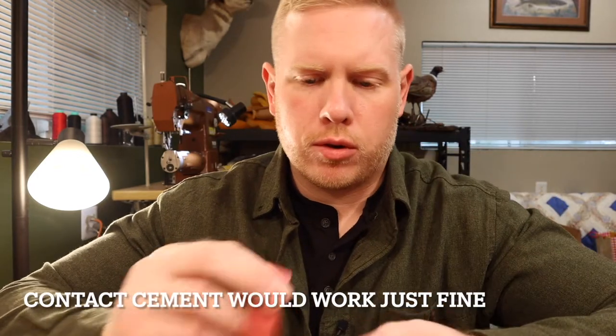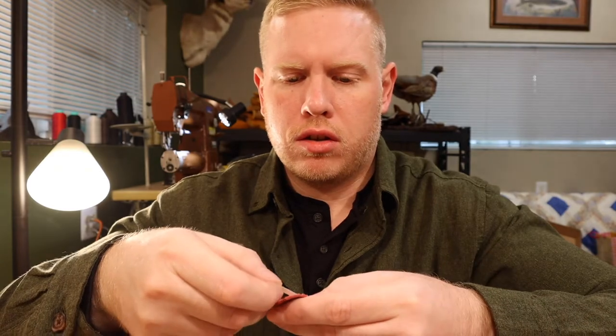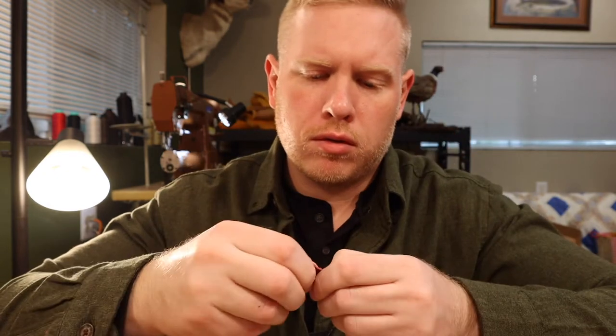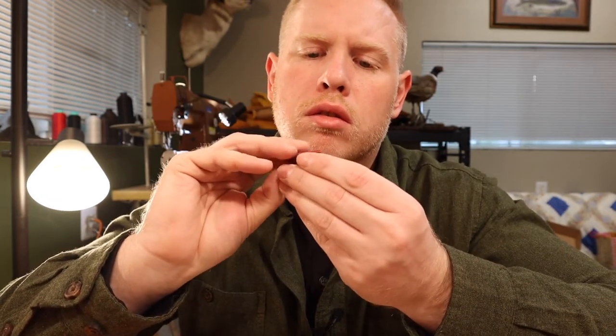Your next step is to take your little hanging tab and a piece of sticky tape — a pretty small piece, about three-quarters of an inch. Just run it lengthwise up the middle like that, then pinch it over like that. Now you have your hanging tab ready to go.